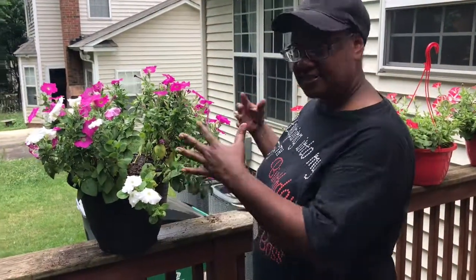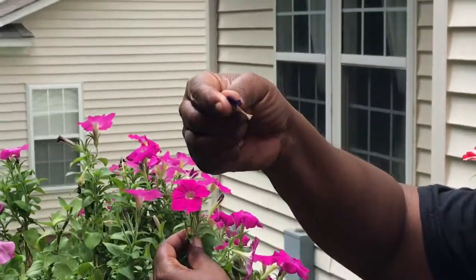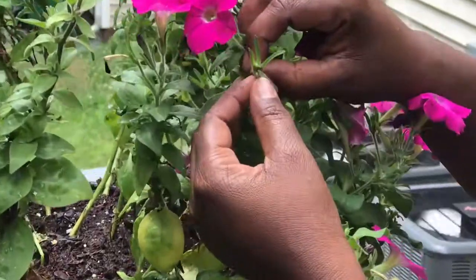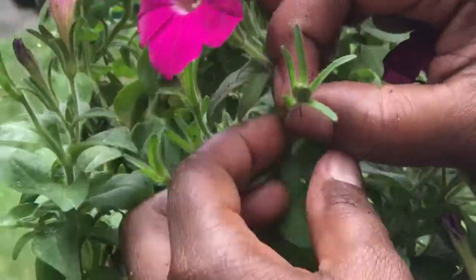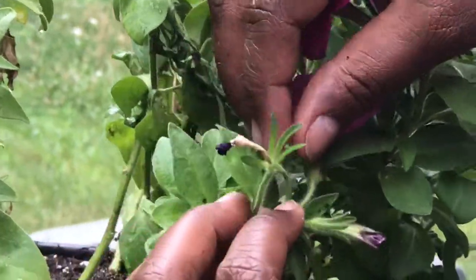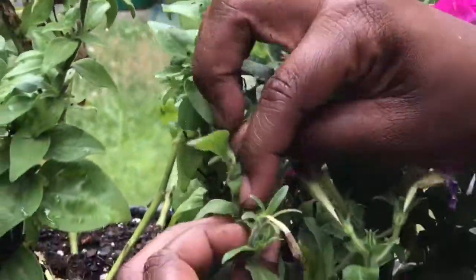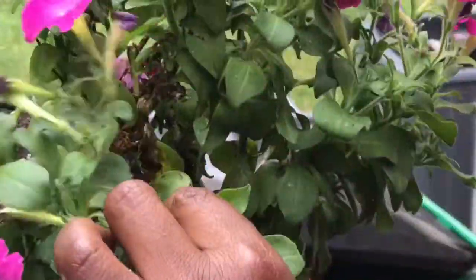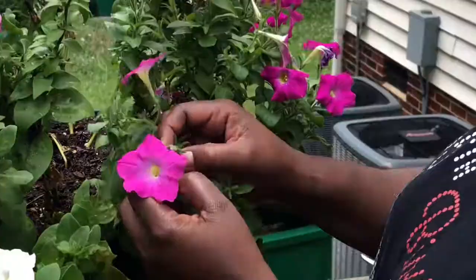When I say deadheading, this is what I mean: I would see something dead and just pull out the actual dead or dying petal. But what I should have been doing — look closely — is pulling this whole thing out, because underneath the petal is a seed pod. See how thick that is? This whole thing should have been pulled out. Here's a fresh one coming in next to a dead one — I pull the whole dead one out, because if you don't, you'll have an arrangement full of seed pods, and what that tells your flowers is to go dormant because it's time to die.